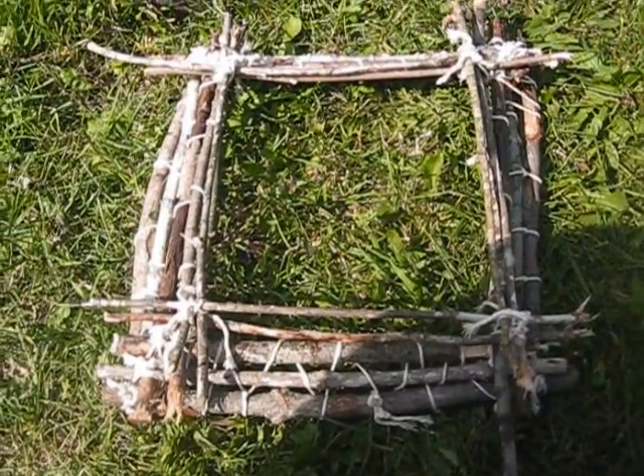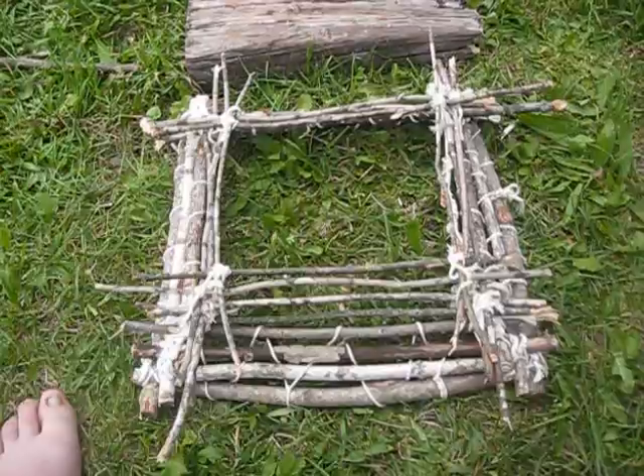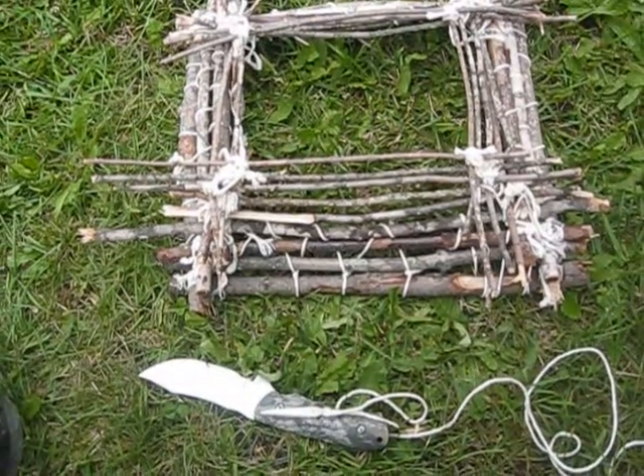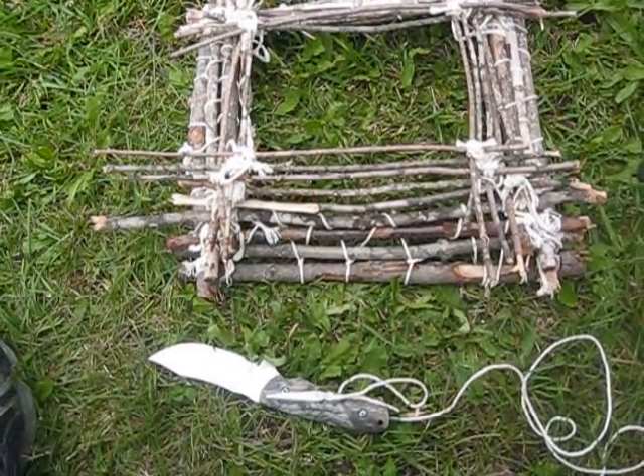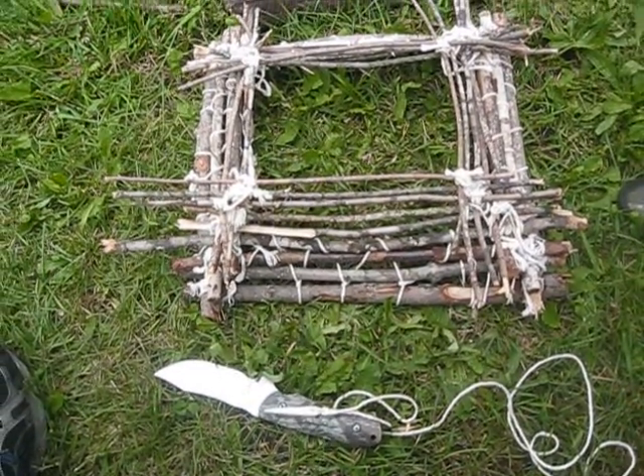Got a little more progress here. This is becoming rather tedious, but you want to get primitive, I guess that's what you've got to do.